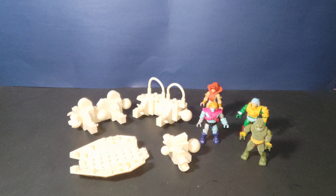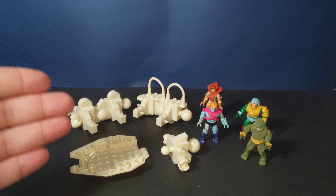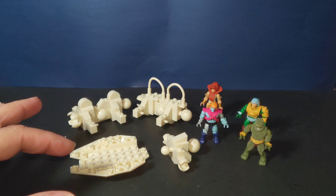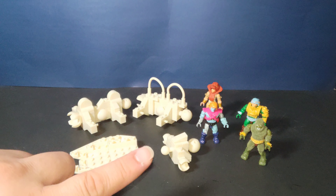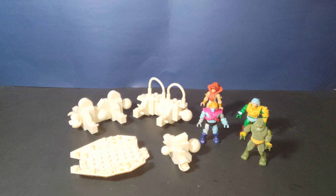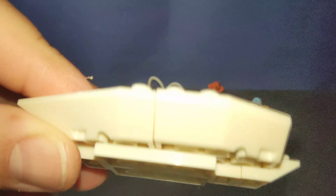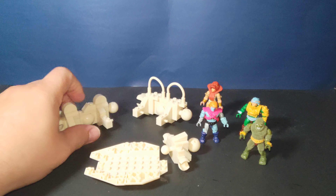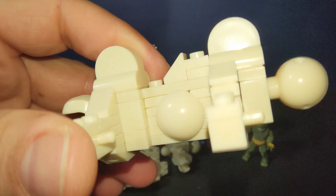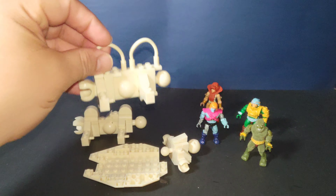Hey guys, I'm back. This is going to be a longer build. As you can see, I have the bottom half — I think this is the mouth and some of the spine and tail area, and that's all I've been able to build so far. It has that ivory white kind of look.